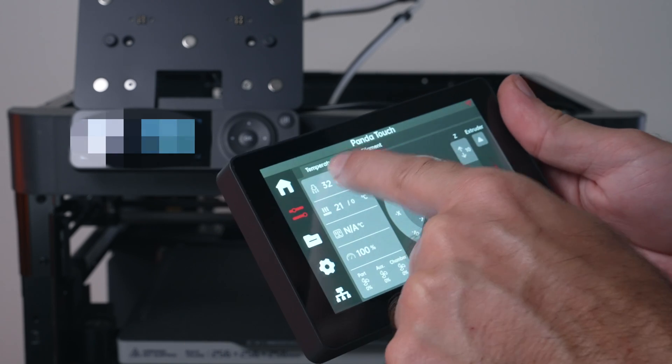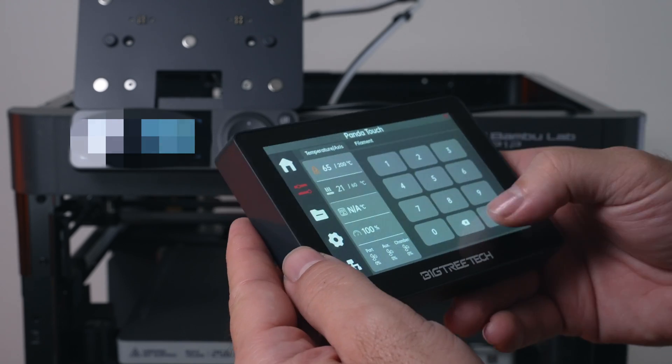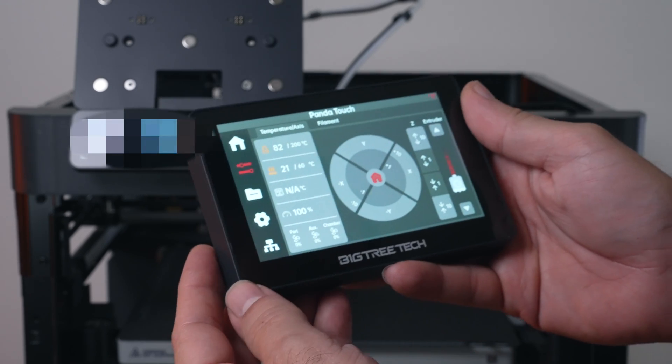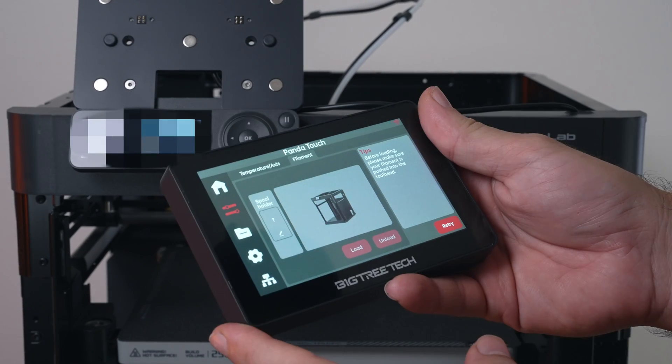Let's preheat — setting the nozzle to 200 and the bed to 60. The fans came on and it starts preheating. The touchscreen is pretty nice, very responsive and seems to work well. There's also a filament section, and by the way the Panda Touch is compatible with the AMS system, though we don't have filament loaded right now.